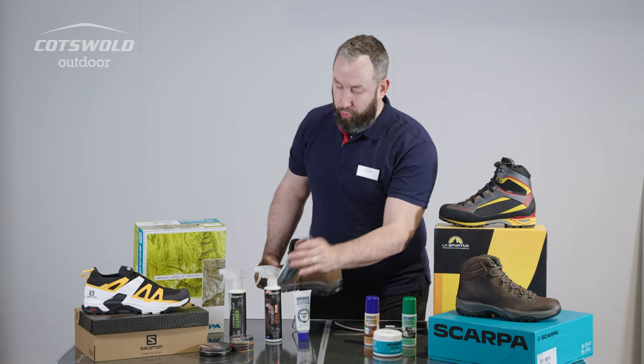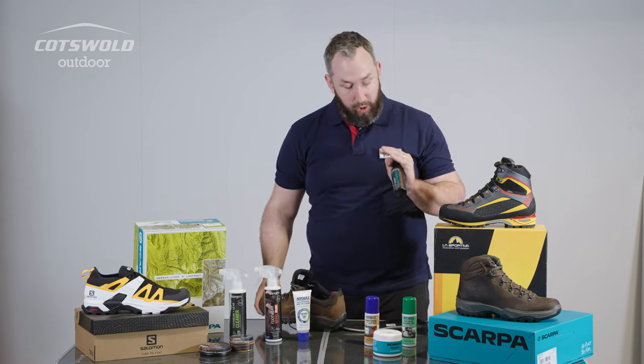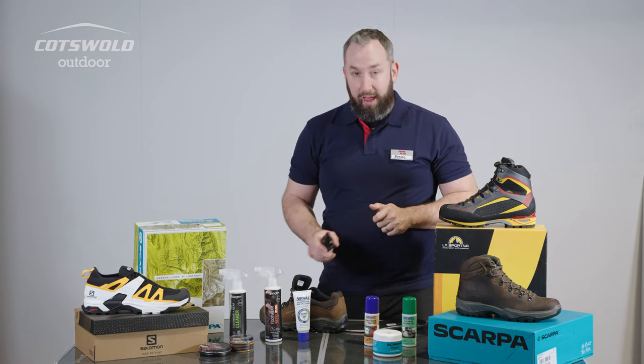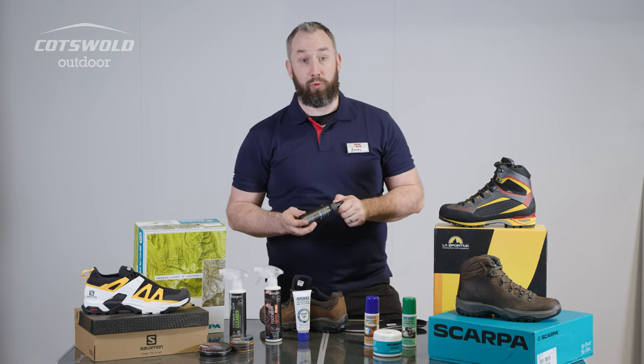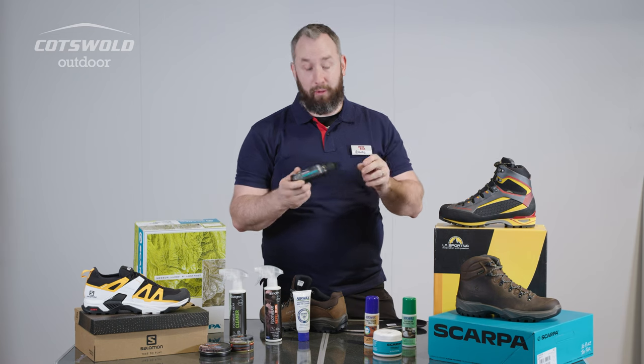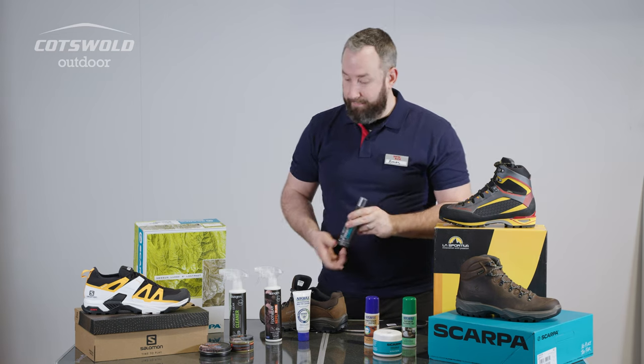If you struggle with an older piece of footwear that's picked up some odors, we do carry some odor eliminators. You can give that a spritz on the inside and it will kill off a lot of the bacteria causing those odors. That's also a really good one for sandals, which inevitably pick up more perspiration in the absence of socks.